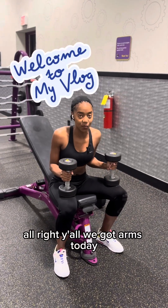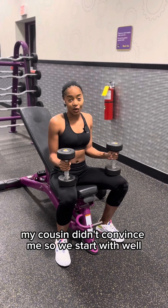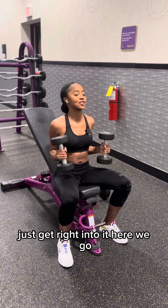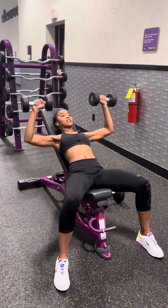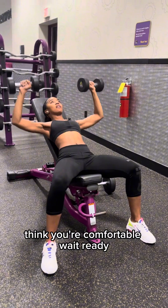All right y'all, we got arms today. We're doing a drop ladder — my cousin convinced me. So we start, don't even think about it, just get right into it. Here we go. Come to the weight.